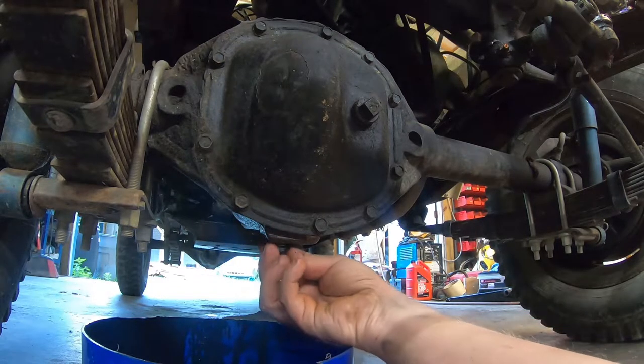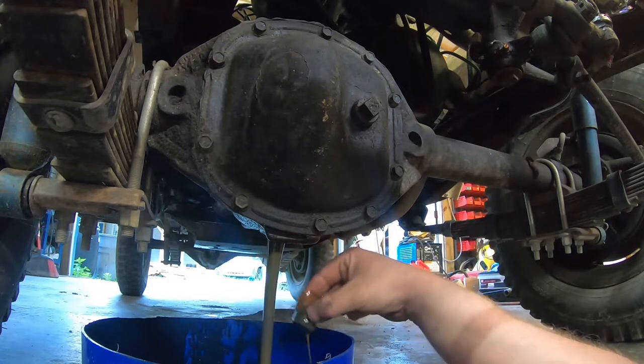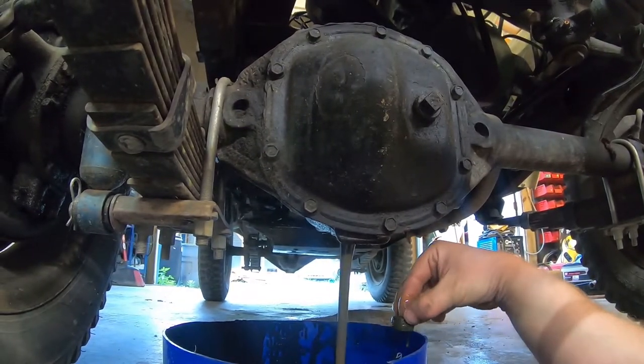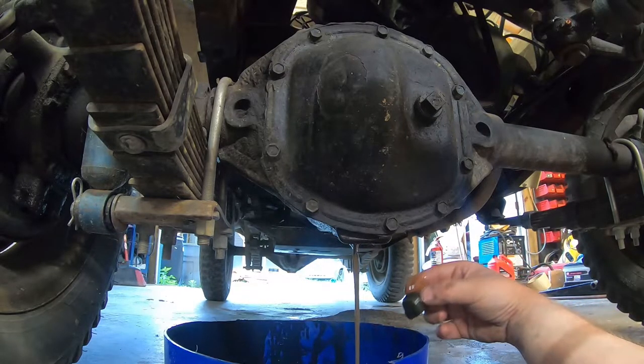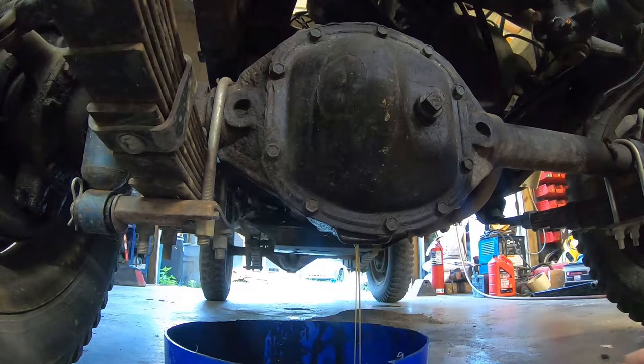This may have some water in it because he does go playing with this thing from time to time — it's a driver. A little bit of moisture, but not much. It looks fairly clean. I'll let that drain for a bit, wipe the fill plug off, fill it back up, and move to the rear.